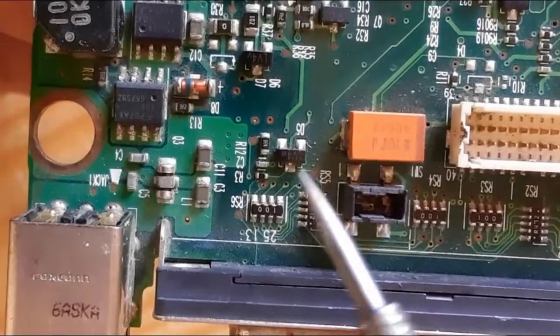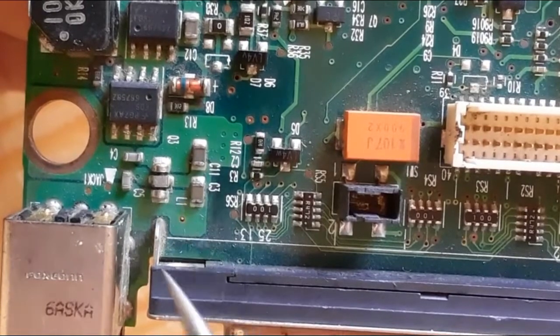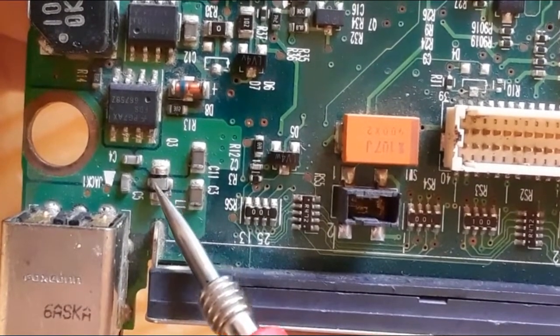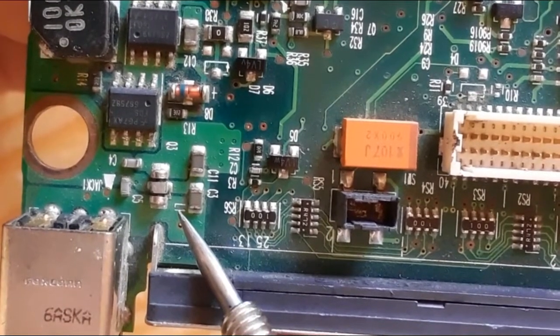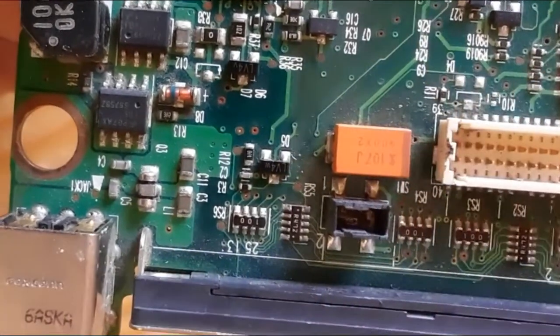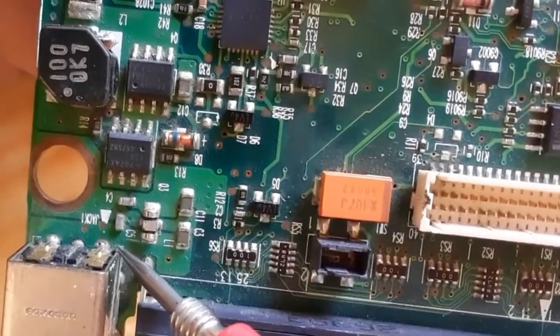In this video we're going to look at SMT fuses in laptop motherboards. This is a fuse — you will always find a fuse with a reference of F or L. In this kind of motherboard, the reference is L.